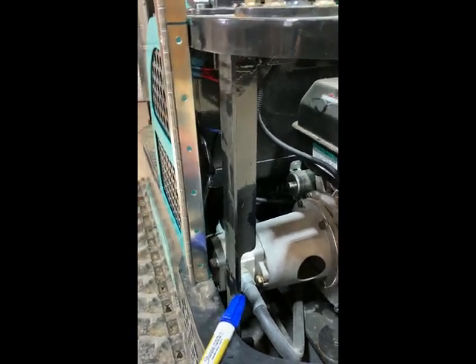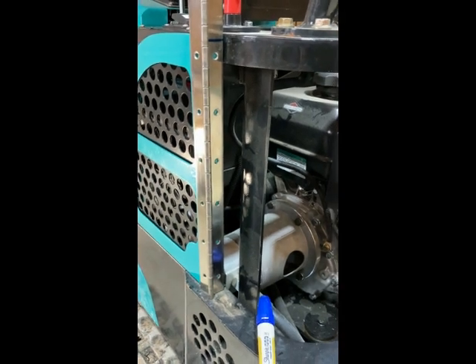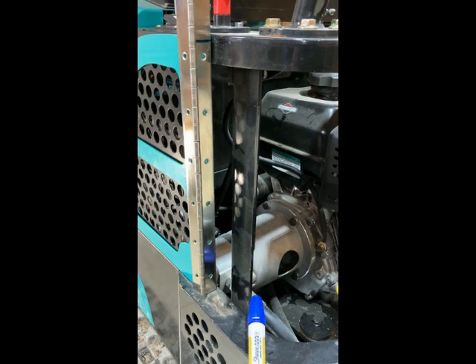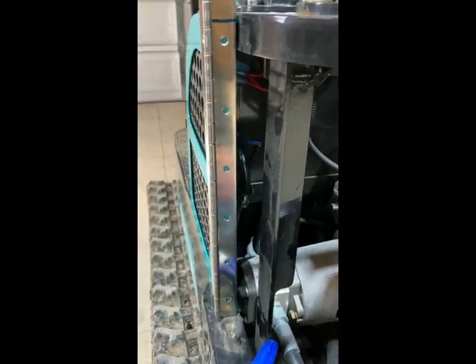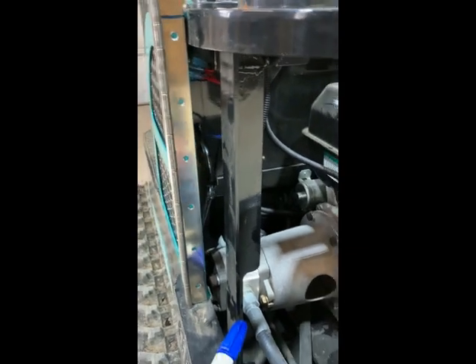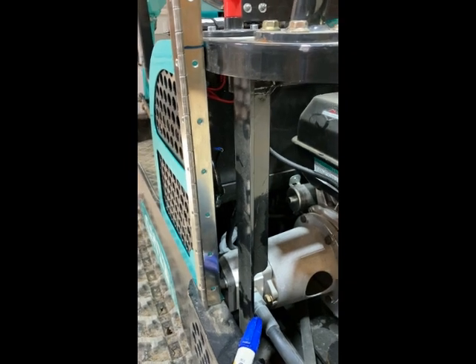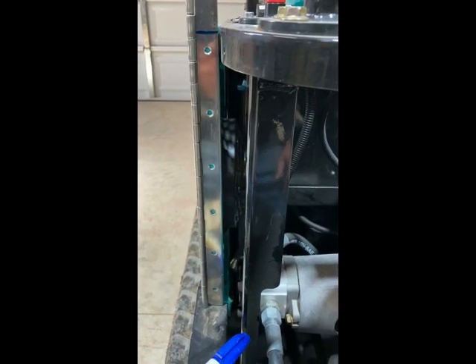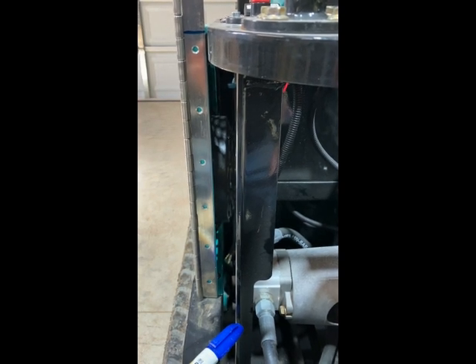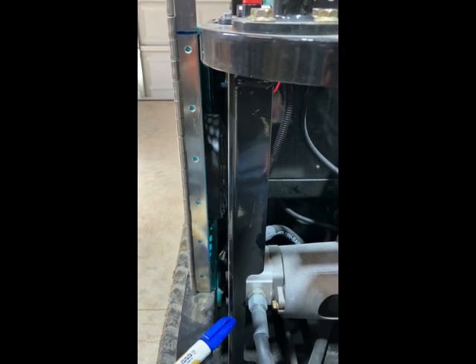I decided to go ahead and try the piano hinge mount on the rear cover for the excavator. I'm going to lay out how it's going to work, get it oriented so it opens out towards us, then mark and cut it off at the right joint. I'll transfer those screws into the side cover, get those mounted, put the back cover on, transfer those screws, and screw it all together. Then I'll work on the latches once I'm happy with how that works.